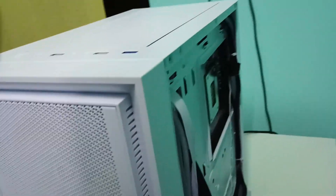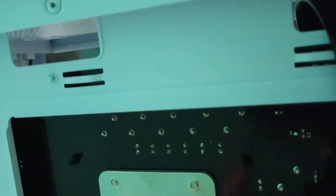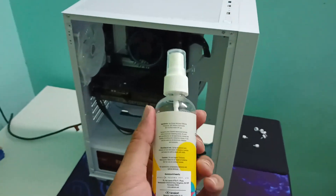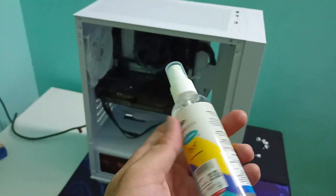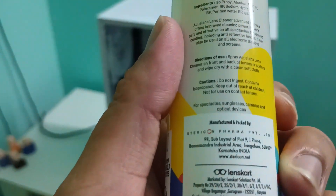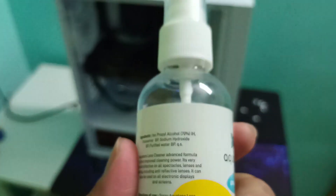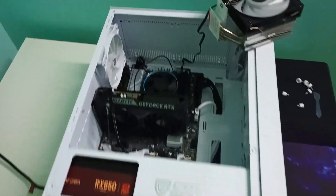Before proceeding further, I have opened the glass panel of the case and also from the backside, because I need to access the back of the motherboard area where the LGA bracket will fit into these four corner points. To clean the thermal paste I am using eyeglass cleaner, which has only 70% alcohol — I would not recommend it. Better to use 90% isopropyl alcohol, but currently I don't have that so I'll be careful.